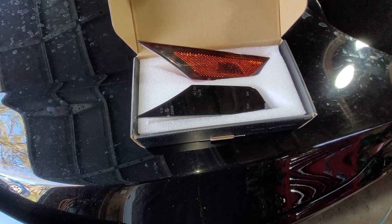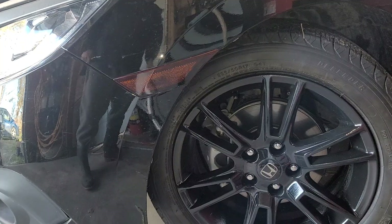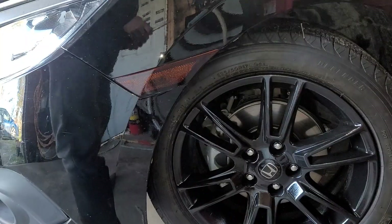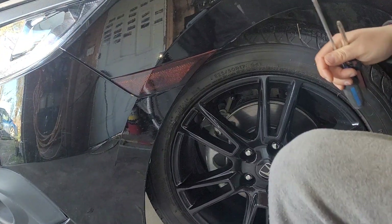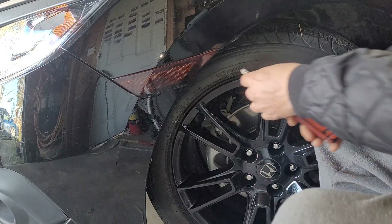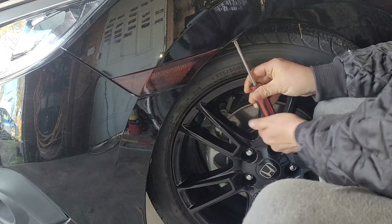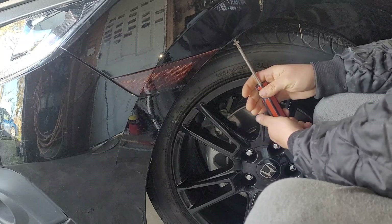I did change the other side first — very easy installation — but I'm going to show you this side too. Pretty much all you need is a Phillips screwdriver, and maybe a straight edge, but the Phillips is more important. There are a few screws here to take out, and I'm going to take the one up here out first.